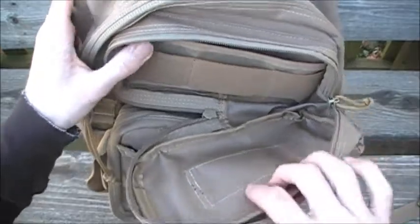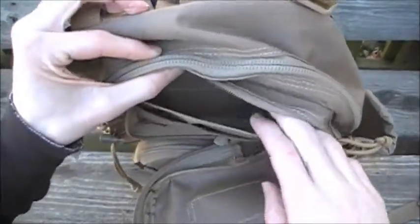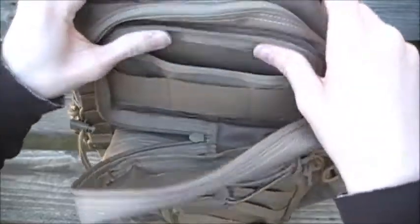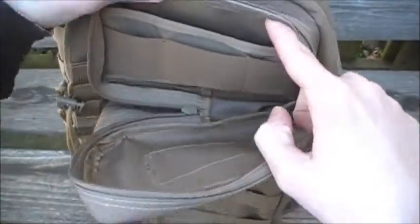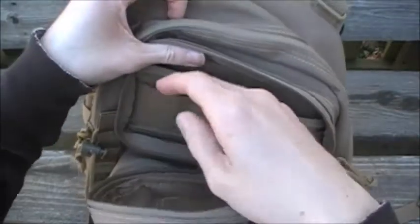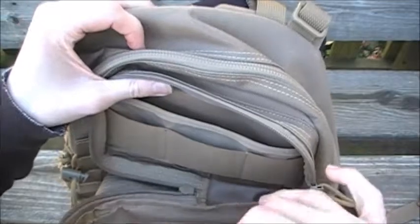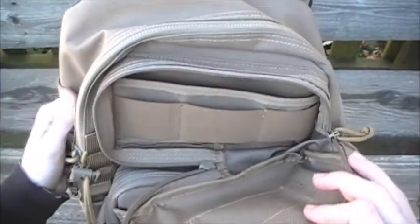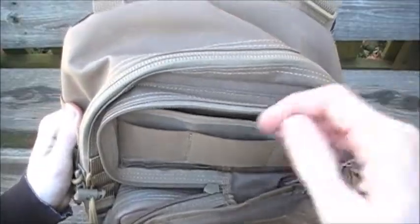There's a nice slip pocket for carrying bigger items, and little bungee straps for carrying smaller objects securely. I usually have a flashlight or multi-tool in here — items I need to access really fast — because this is the easier pocket to get to.